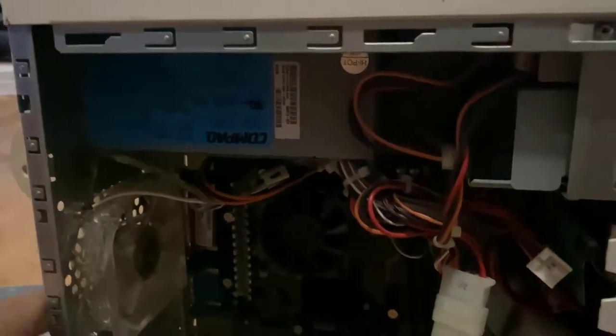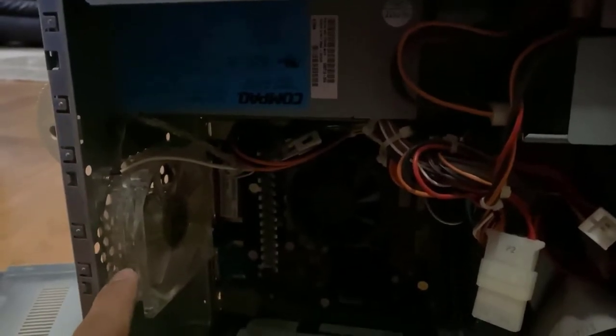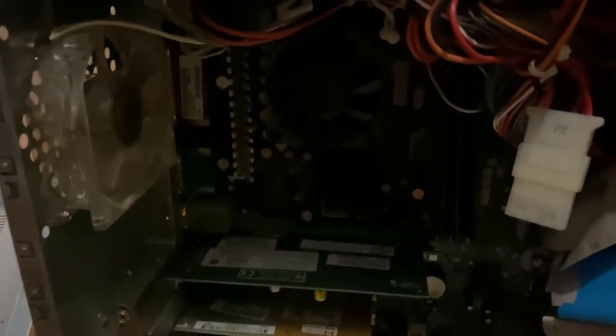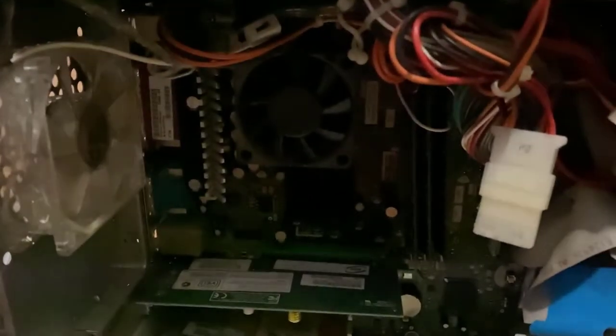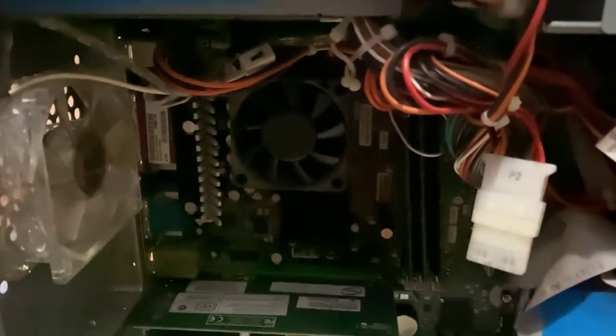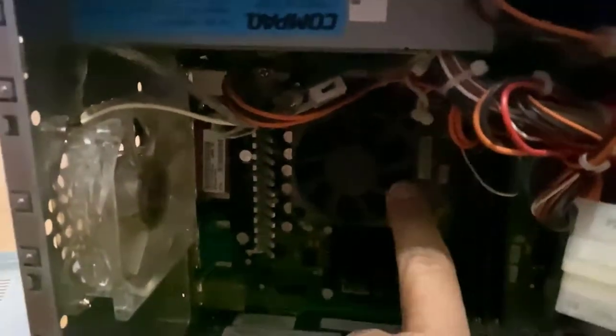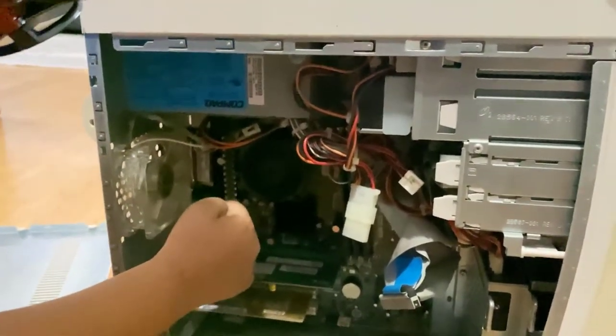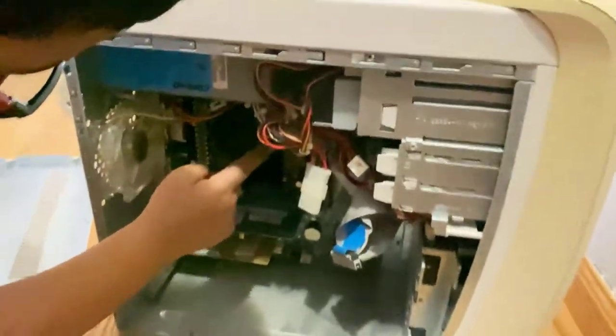Look, you need so many fans. There's a fan here, there's a fan here, there's a fan here. Even for the power supply you needed a fan to keep it cooled down — if you don't have that it will get really, really hot. This one right here is just for the processor — only for the processor.